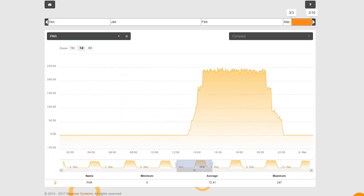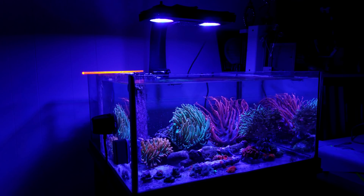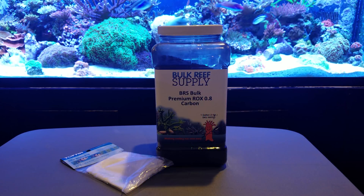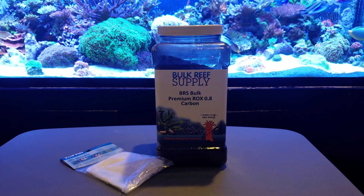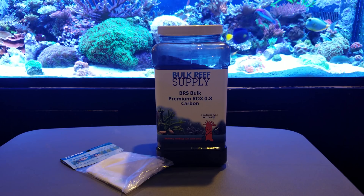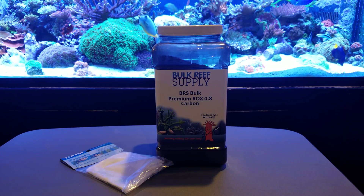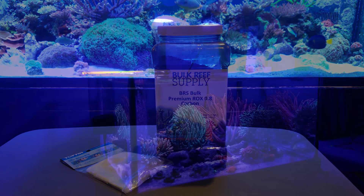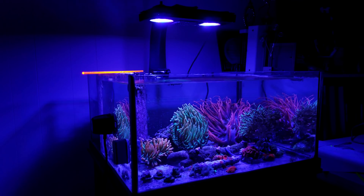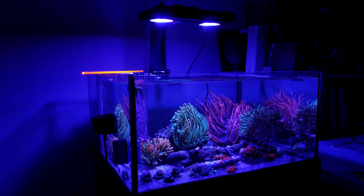Just like with algae, I can also use my PAR sensor to tell when I need to replace my carbon. Over time, you're going to see the PAR decrease. If the PAR is not decreasing because of algae growing on the sensor, it's most likely time to change the carbon. As time goes on, chemicals from the fish and corals will turn the water a yellowy color, which decreases the PAR that your sensor detects. If you see this happening over a period of time and there's no algae on the sensor, you can figure that you need to change the carbon.